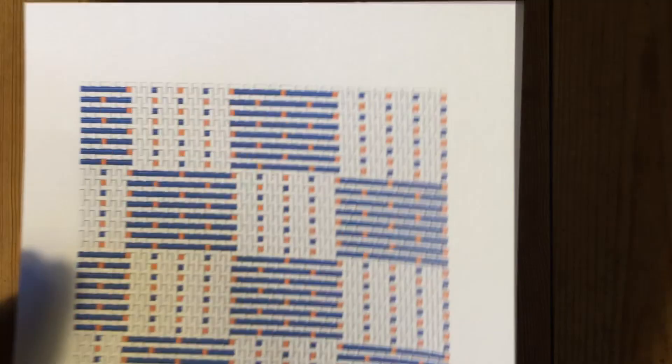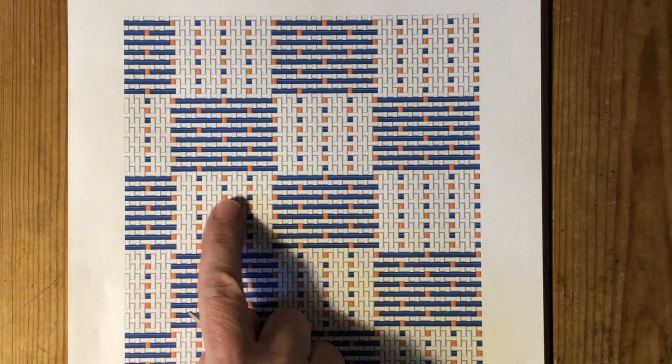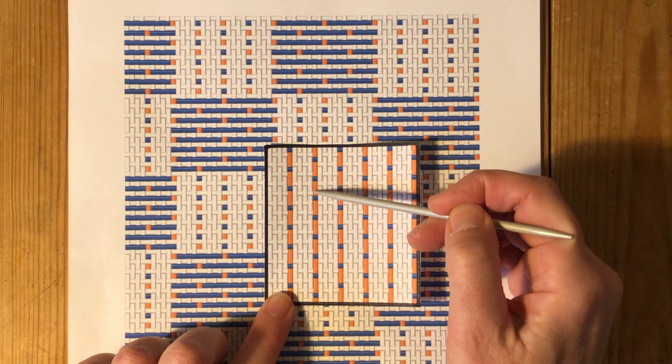But unlike the unit weaves we've examined in other videos — such as damask, double weave, and summer and winter — in Beidervand our two layers are woven differently on each side of the cloth. The primary layer as woven on the top of the cloth is not the same as the primary layer as woven on the bottom. On the surface of the basic cloth's underside, the stitching of the secondary warp is clearly visible.